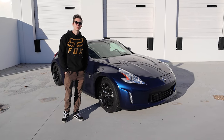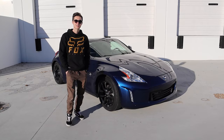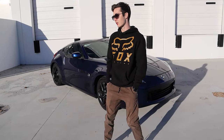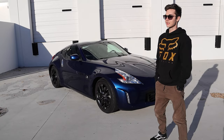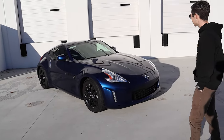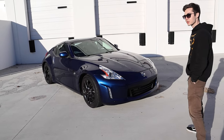What's up guys, I'm going to be giving you a walk-around of my 2017 Nissan 370Z. It's a base model in dark blue metallic. As you can see, it's got the black wheels. I'll start by showing you the inside.